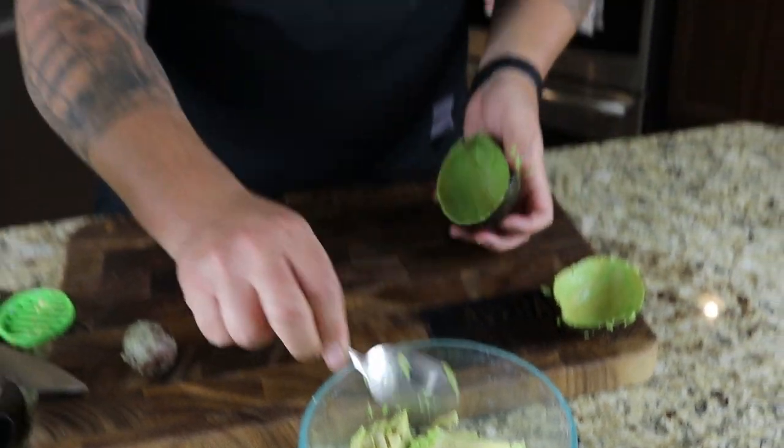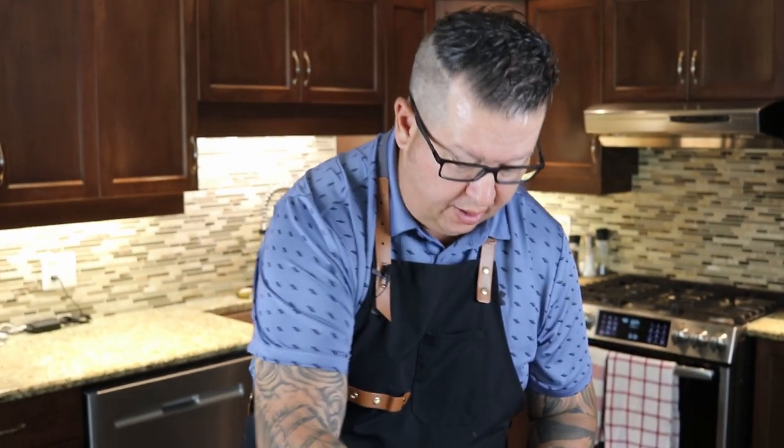As most of you know, avocados tend to go brown quite quickly. A couple tricks to try to reduce that: put the pit back into your bowl, and a little bit of lime or lemon juice will help reduce that oxidization. I'm going to just wash my hands here and we're going to try that pineapple.